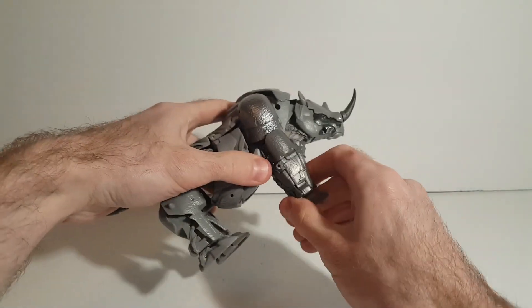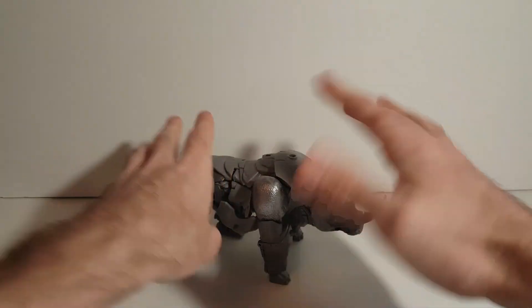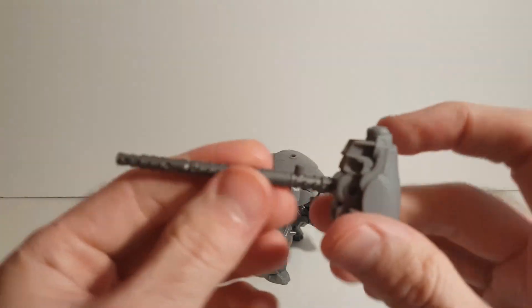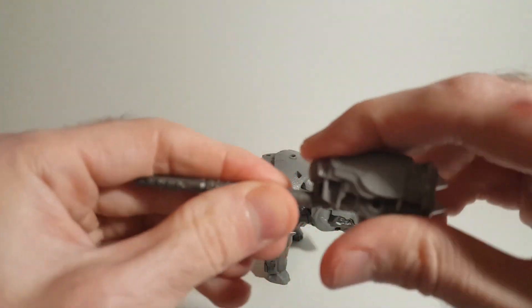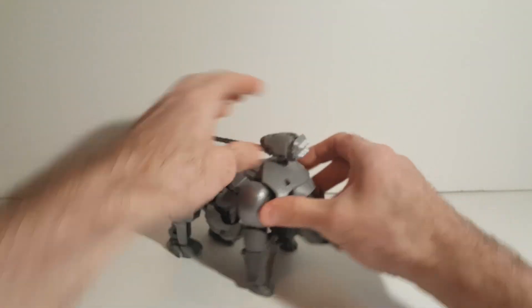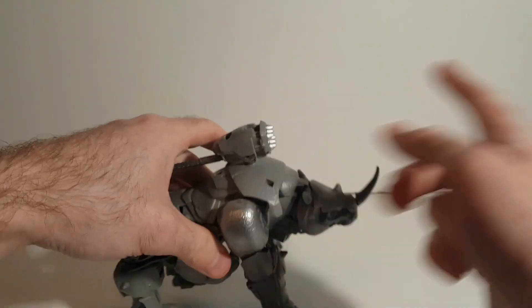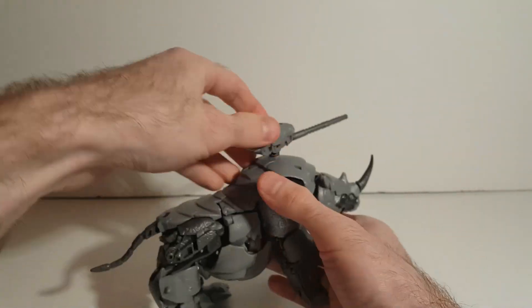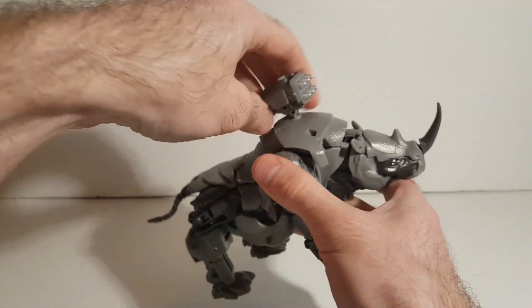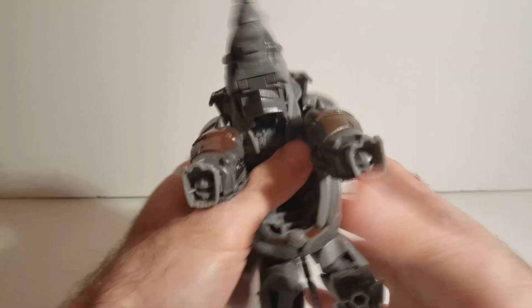And there we have Rhinox in his Rhino mode — not too bad of a Rhino. We can take his weapon and clip it in like so. You can take the clip on his back to be used as either a torpedo with missiles being launched, or turn it around and have it as a turret. So that's weapon storage and a little weapon add-on if you want to do that.